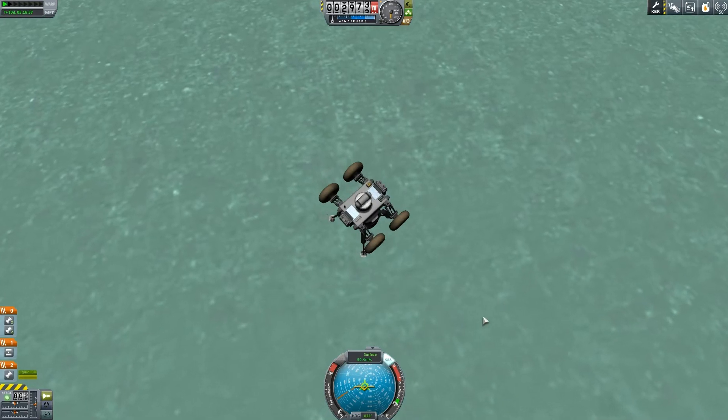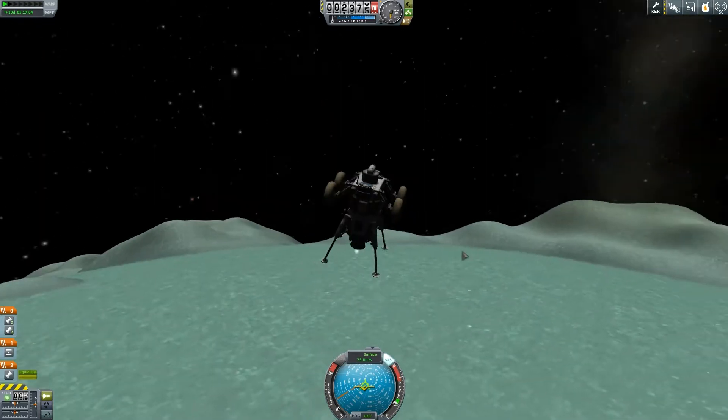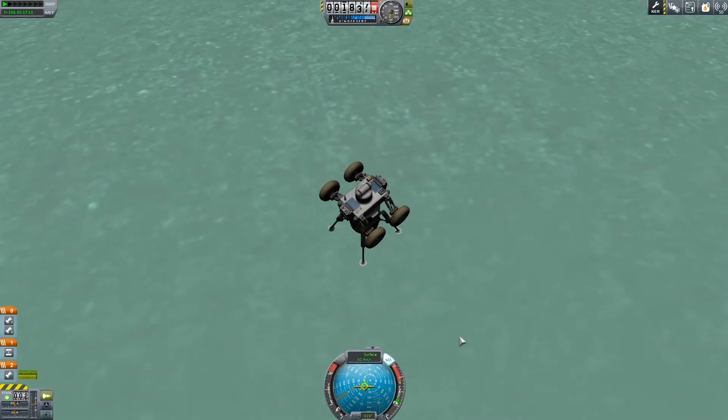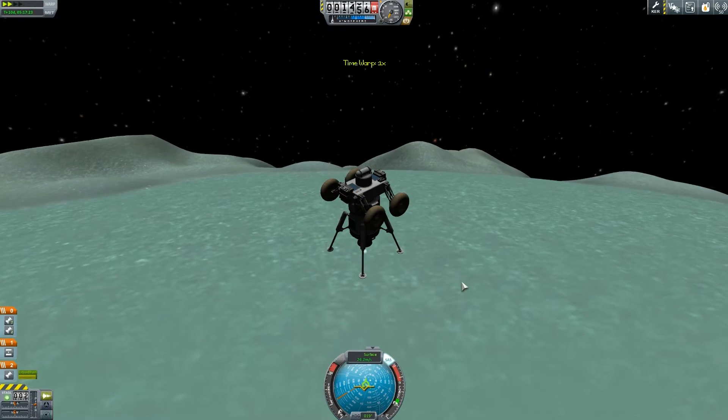Besides the fact it's really good fun driving rovers — something miniature that you've built — the only problem I have, and I wouldn't mind some help if any of you have got tips and tricks on this, was how the hell do you attach them to rockets in a way that makes them easy to get off once you've landed?